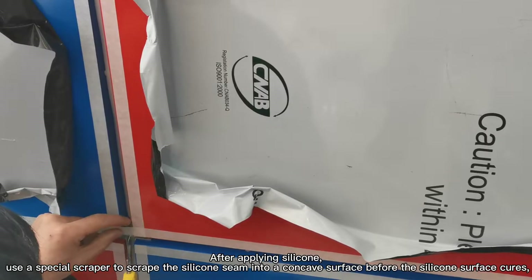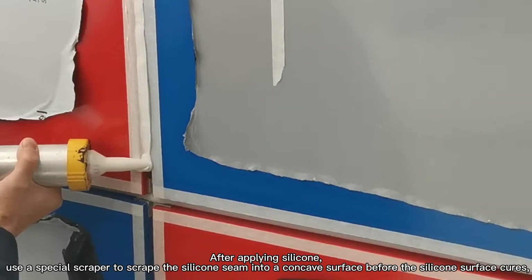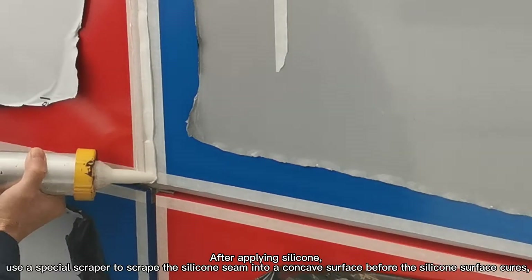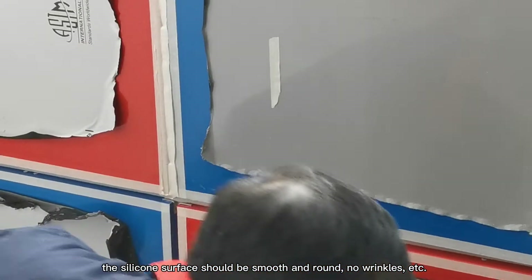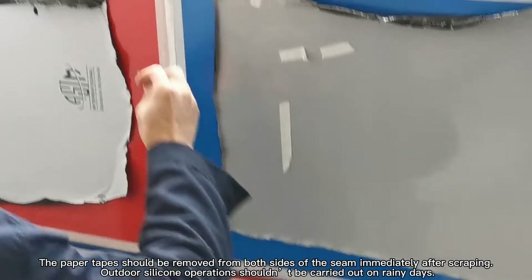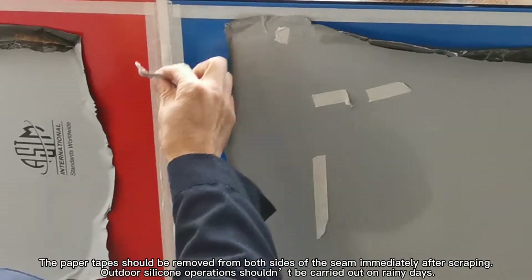After applying silicone, use a special scraper to scrape the silicone seam into a concave surface before the silicone cures. The silicone surface should be smooth and round, with no wrinkles. The paper tabs should be removed from both sides of the seam immediately after scraping.